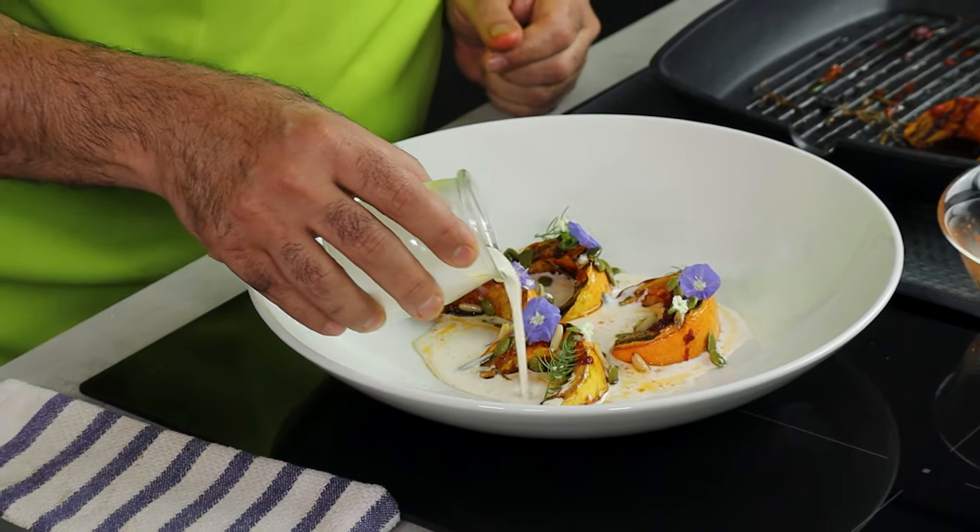Hey guys, welcome back. I'm going to show you how to make a wonderful dish out of pumpkin and coconut — very simple ingredients, very simple dish, but absolutely beautiful to look at and also to eat. So let's get cooking.